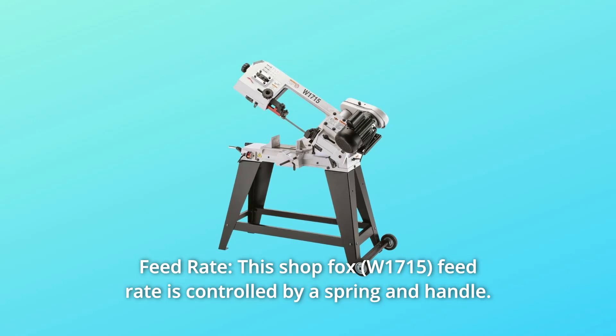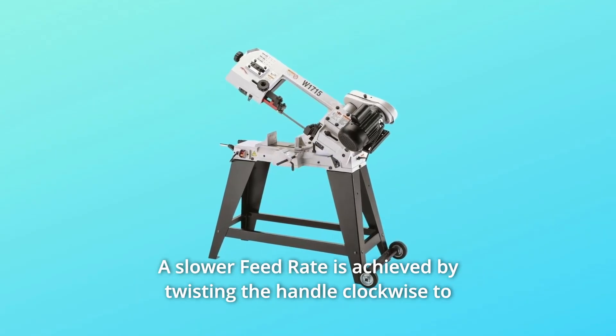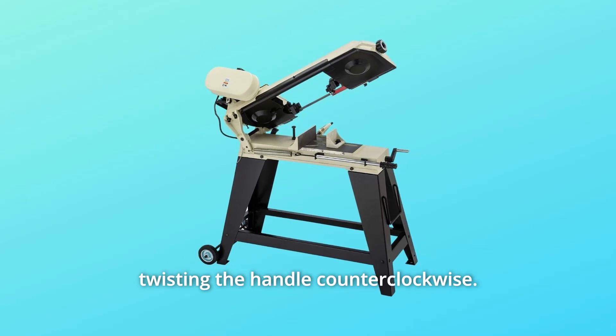Number 6: Feed Rate. This ShopFox feed rate is controlled by a spring and handle. A slower feed rate is achieved by twisting the handle clockwise to add tension to the spring, while the faster feed rate is achieved by twisting the handle counterclockwise.